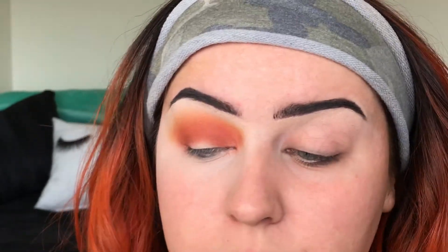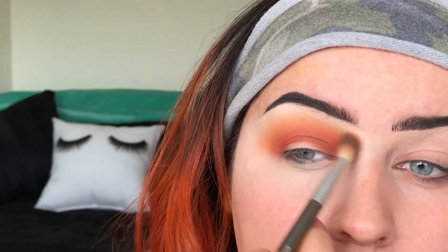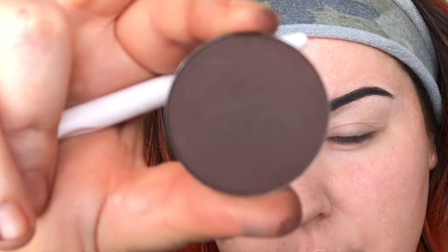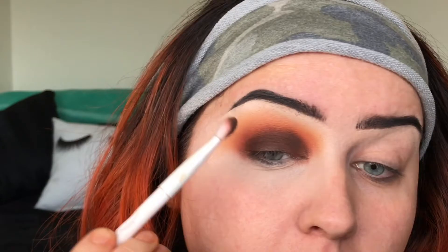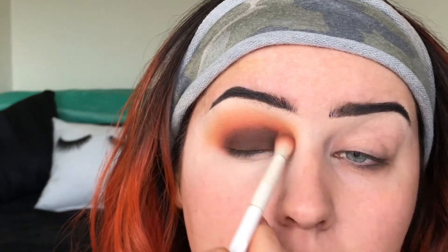When you're done with one shadow you can always go back in with previous brushes and blend. Then we're going to take a packing brush and go into Allure, a warm tone brown, and literally just pack it on the lid.